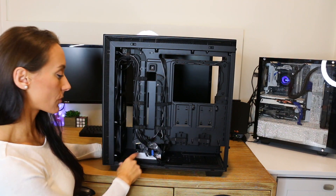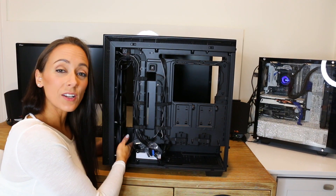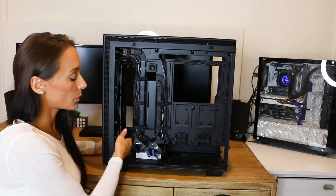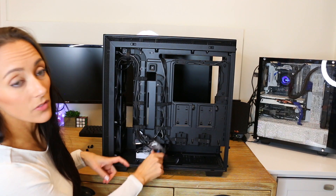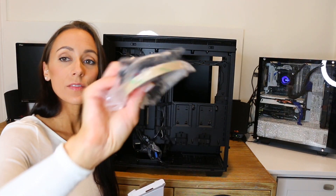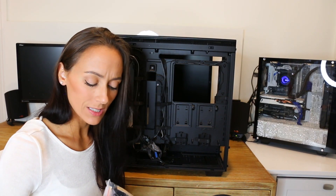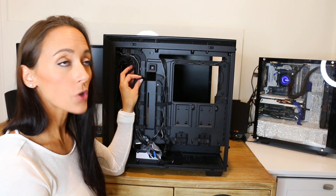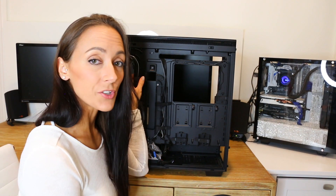On the back we have all that cable routing, two more SSD mounts, and then hard drive mounts along the bottom inside the PSU shroud basement area. There's also space here so if you do end up doing water cooling, you can put the pump down here, put the drain port — you can use this space to your advantage. Inside we have all the I/O cables and the extra LED strip, which is nice of them to include. I have to say I like the velcro straps that Fractal Design uses a lot more — this is kind of the cheap velcro. But that's a super nitpicky criticism.